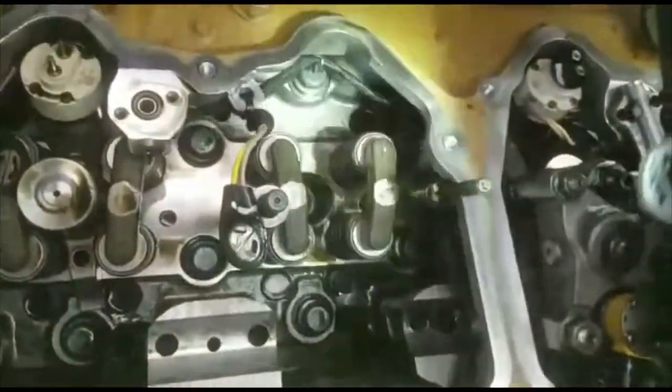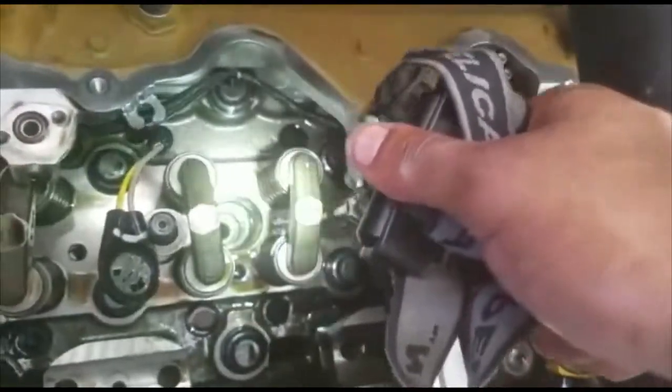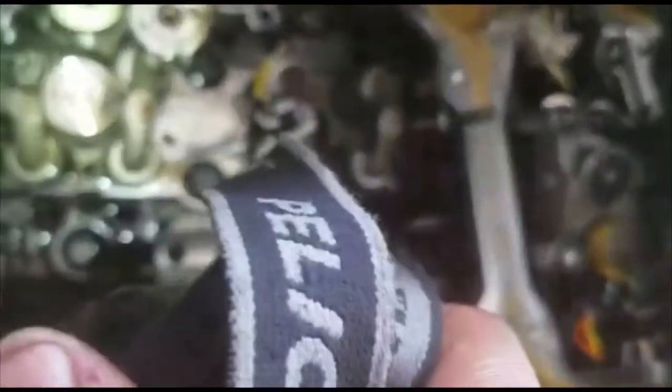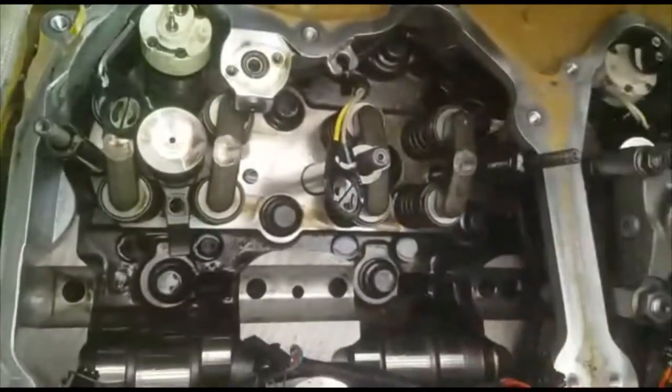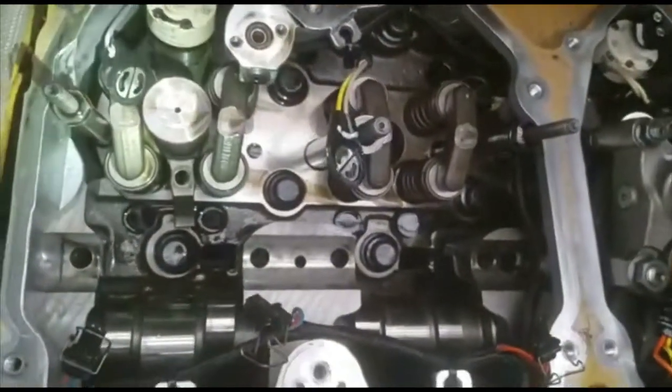Before you put the new injector in, you're technically supposed to take a vacuum line and suck out the fuel from in there to avoid any cross-contamination. It could be a vacuum line or a small pump — something like that to remove the fuel.